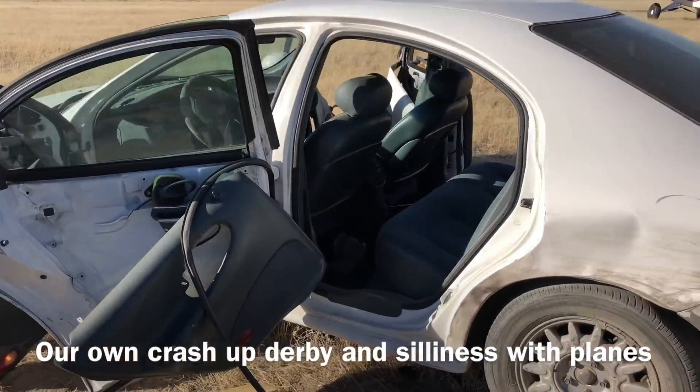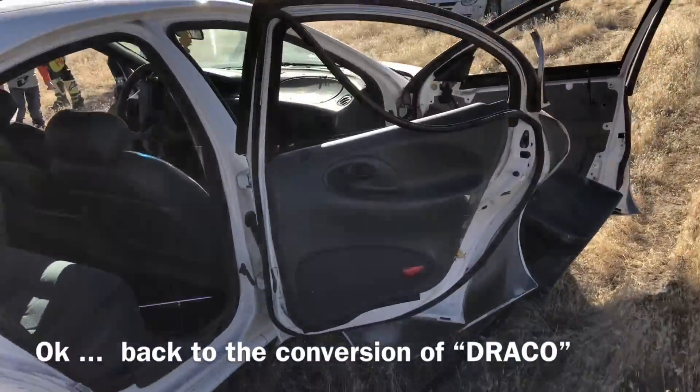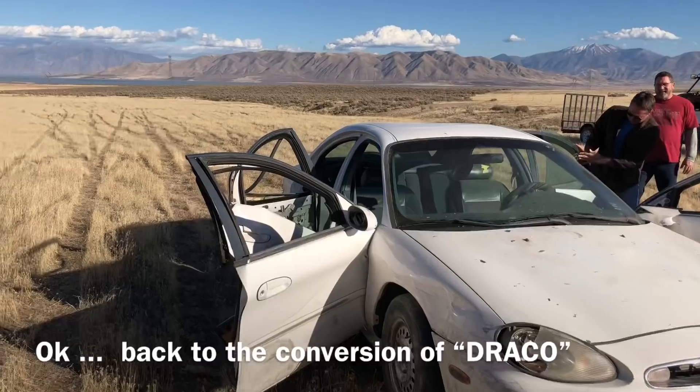I think we've pretty well wrapped this car out. Maybe we should try and close the doors again the other direction - they're hyperextended. Yes.